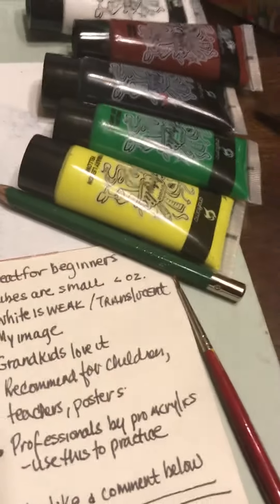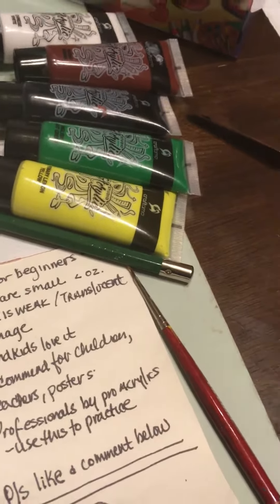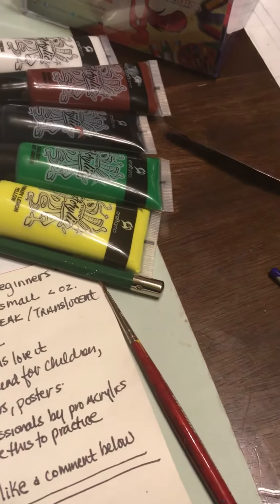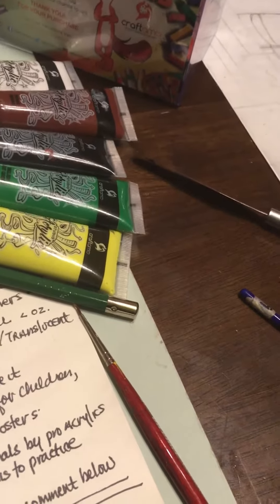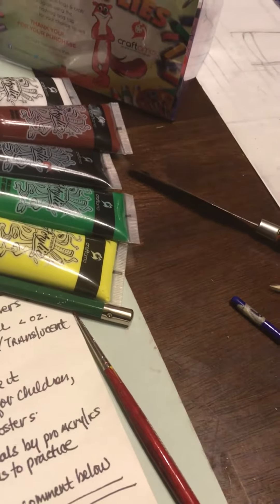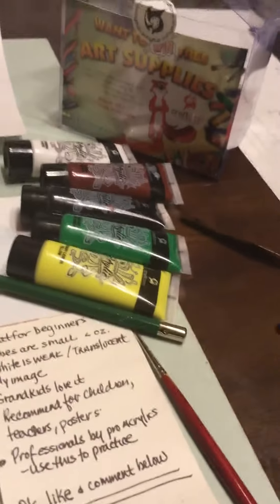I would say that if you're a professional looking for pro quality paint, you probably want to use something like Liquitex. This is more for teachers and students — by students I mean grade school students who are doing posters or that kind of thing. But still, you can create something like this with the paint, so they're not all bad.